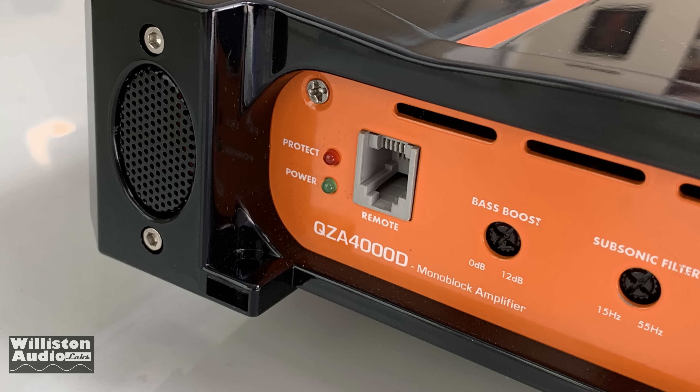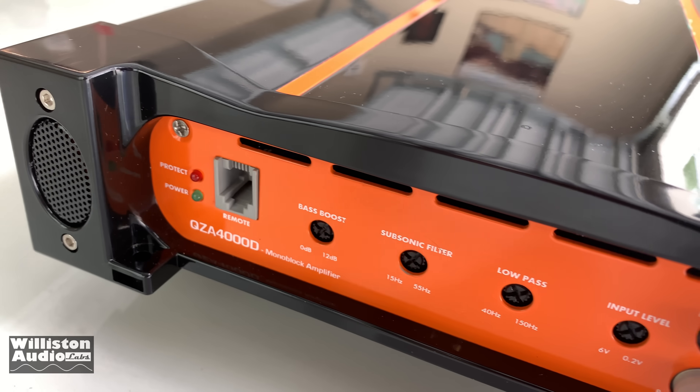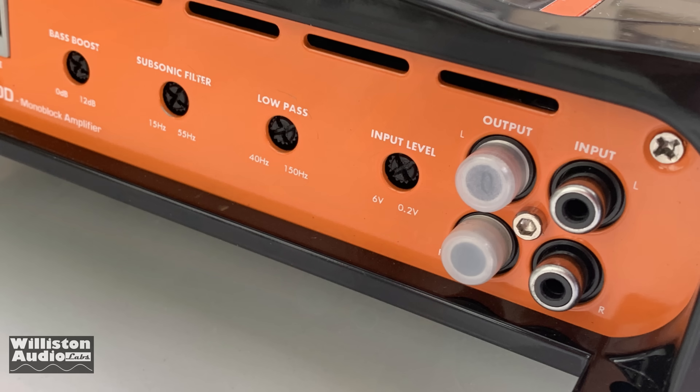On one end we have the power protect light, remote, bass boost, adjustable subsonic, adjustable low pass, input filter, and input and outputs for the RCAs. Looking good so far, though those are not Tiffany style.